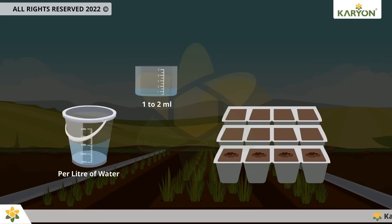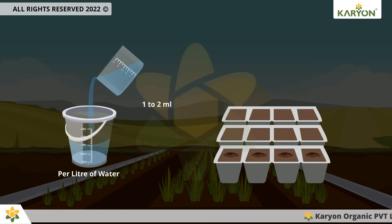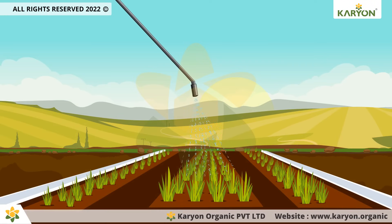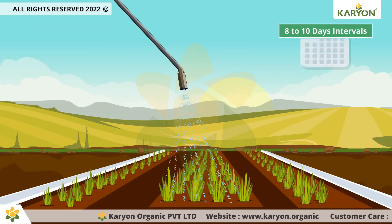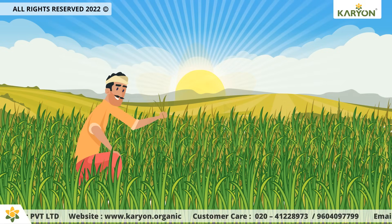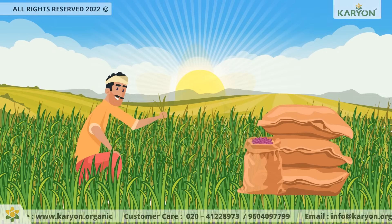For vegetable nursery, the dosage is 1 to 2 milliliters per liter of water, 10 to 15 days after sowing. Repeat the foliar spray with the same ratio every 8 to 10 days. Good caring of the crops and soil health assures more profitability and lesser risk.